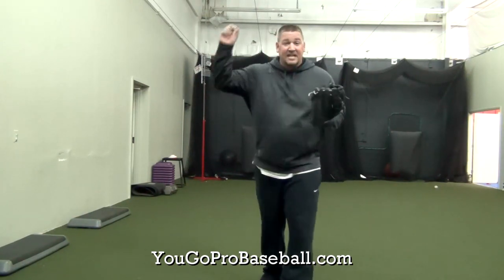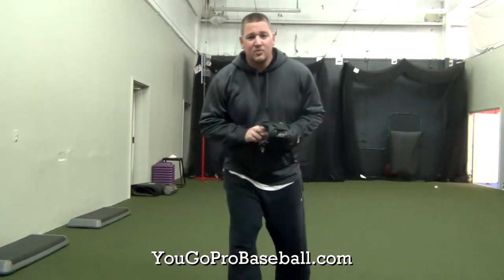So this is a great drill not only for learning how to feel staying closed for a very long time, but also to learn how to block off and stop your rotational energy. So this is what it's going to look like in full speed.